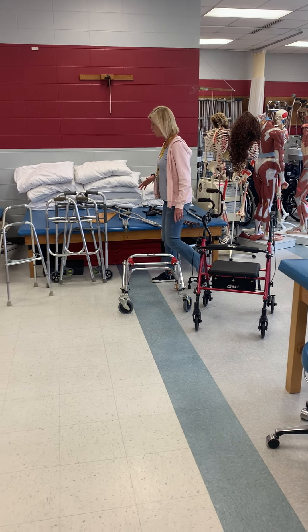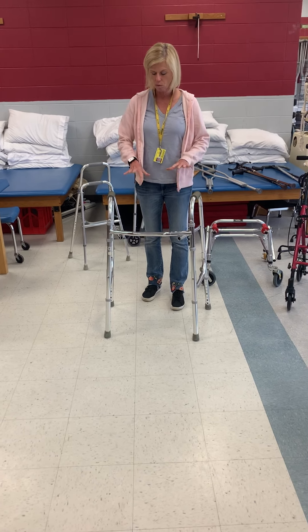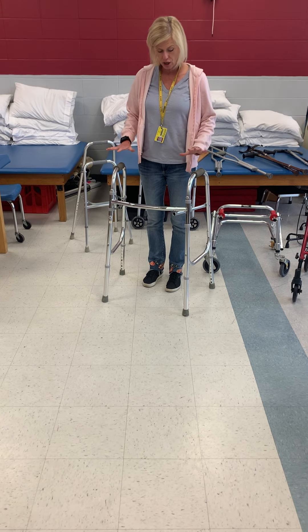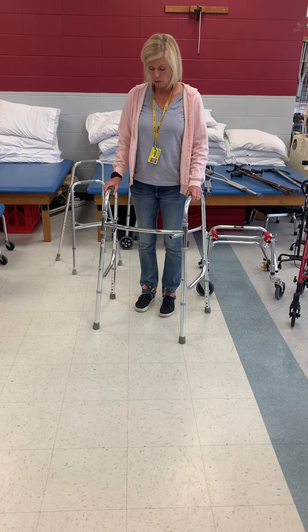We're going to look at a couple of different types of walkers. This is your standard collapsible walker. With this walker, there are no wheels. It's going to allow for a slower gait pattern, and it's more stable than a rolling walker.